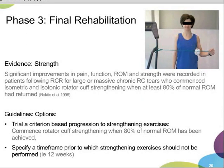A combined approach would be: prior to 12 weeks, no strengthening; after 12 weeks, once the patient has 80% of range, commence strengthening exercises. I'd like to hear your opinions on that.